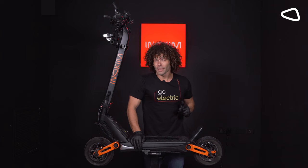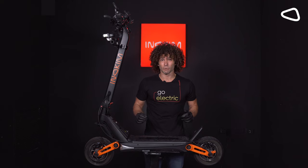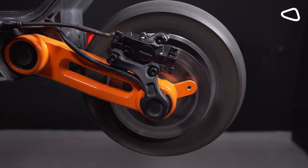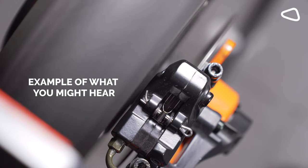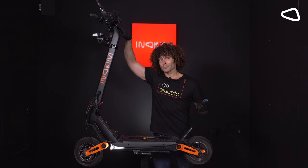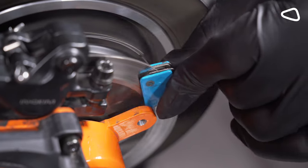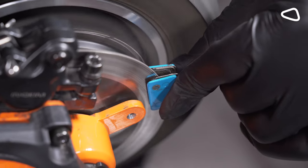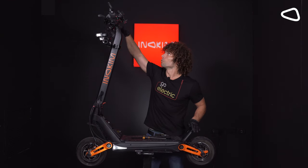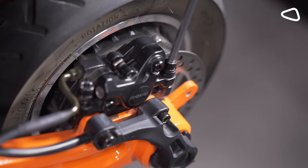Now that we've successfully replaced the braking pads, it's time to talk about that disc rotor brake that's causing all that awful noise which some people have been complaining about. People don't realize this, but this annoying noise is just the disc brake smashing against the disc rotor. It's a simple, easy solution to fix. All you need to do is hold right here on the brake while slightly unscrewing on top of the brake caliper.